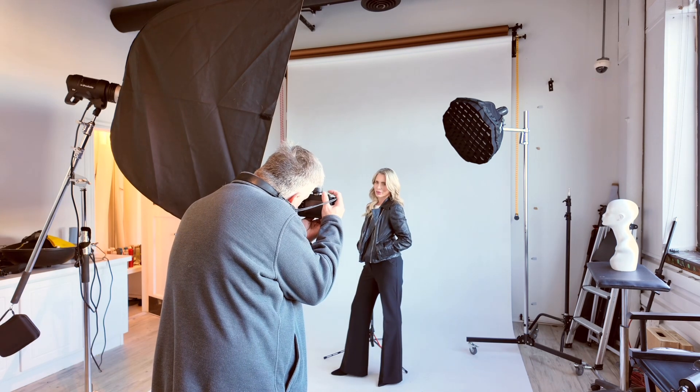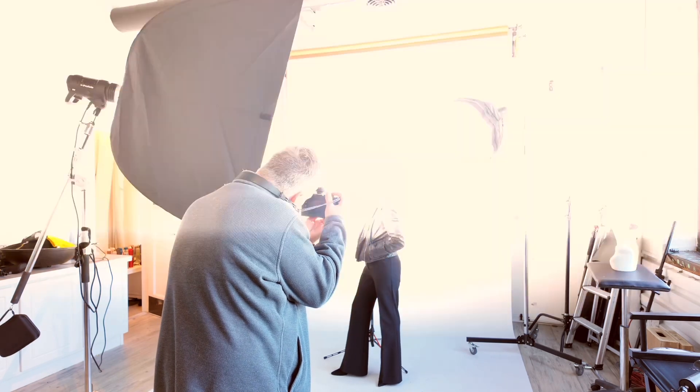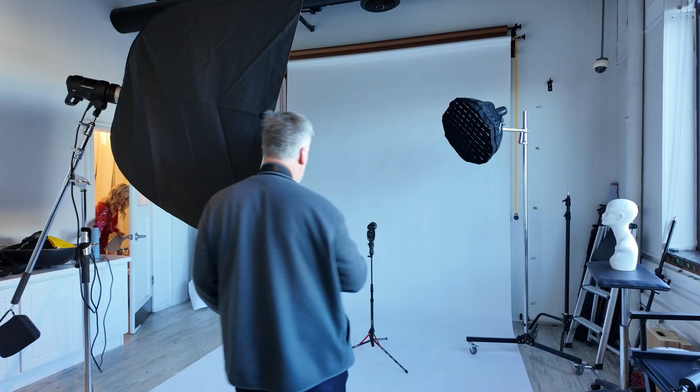She wanted this shot because this is her motorcycle jacket — she does ride motorcycle. She wasn't in an accident, that's why it's so frayed. I thought this is perfect, and she wanted it in black and white. So we just did one or two shots in the jacket before she put on her next outfit.